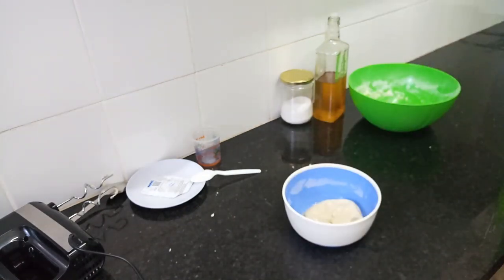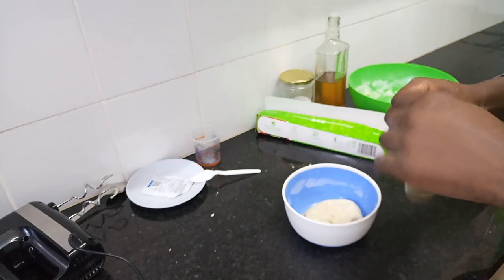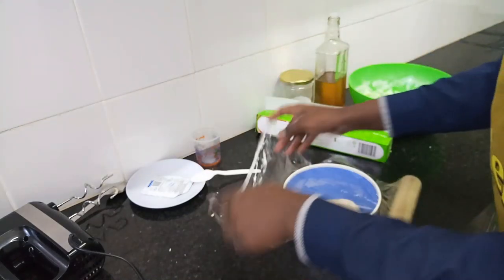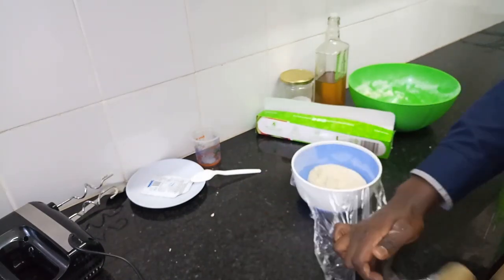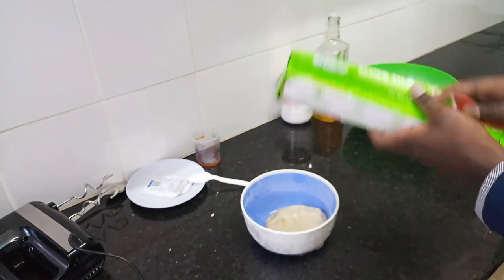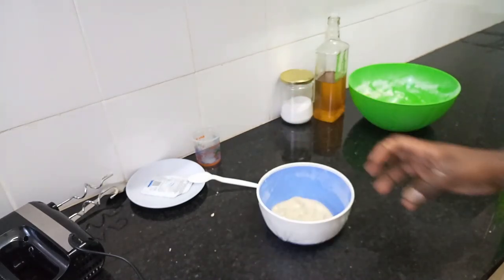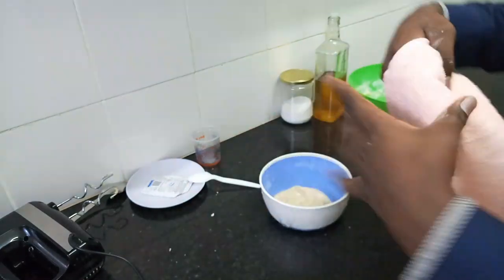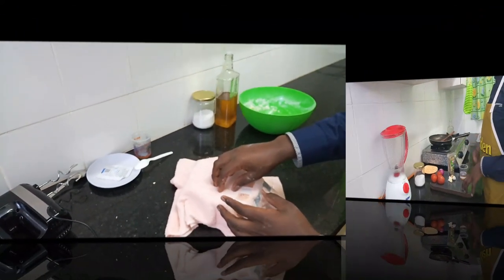I'll cover this with cling film, then put it in a warm place so that it can rise. Because my kitchen is quite cold I'll also cover it with my towel and take it to the sun. In the meantime, let's make our pizza sauce.